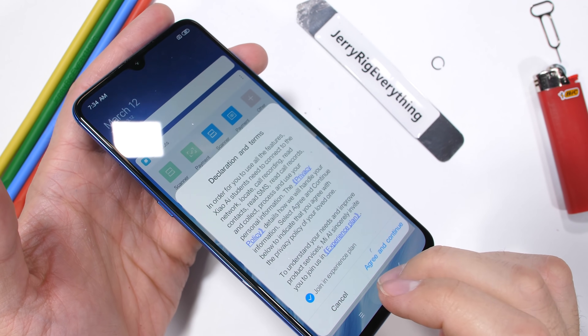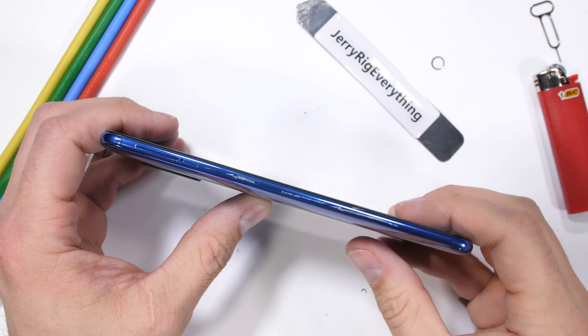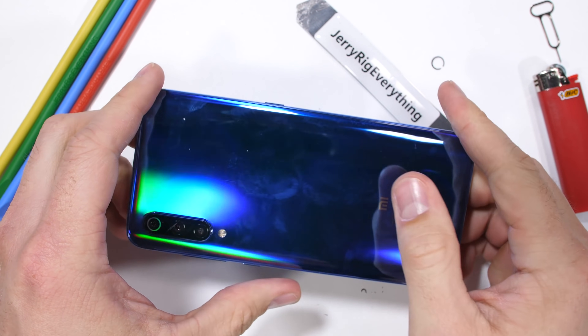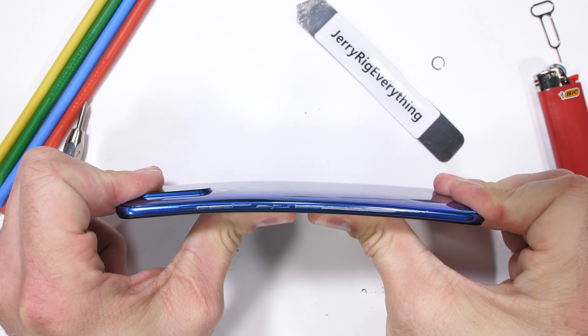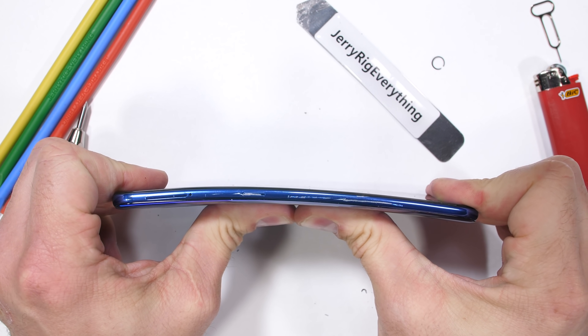The last Xiaomi phone I tested, the Redmi Note 7, did not do so well — its plastic frame eventually succumbed to the pressure and fractured into unusable bits. This Mi 9, however, with its metal frame, survives the first bend from the back and the second bend from the front. The thin phone slightly flexes each time, but no permanent damage is done to the frame, the display, or the glass on either side. The Xiaomi Mi 9 is a survivor.